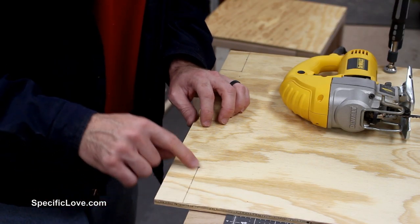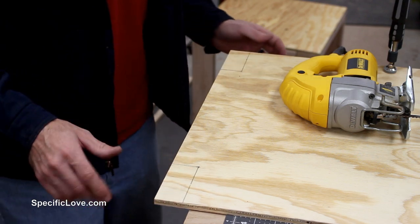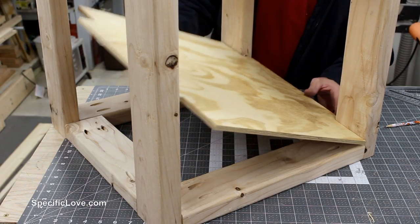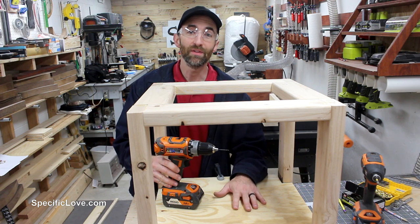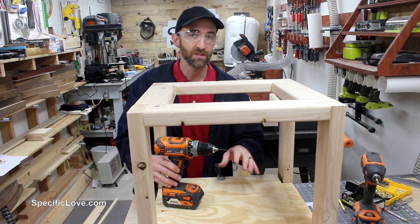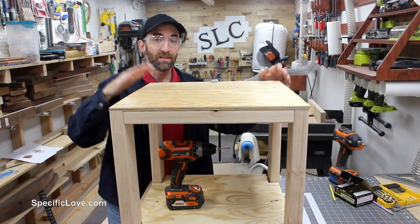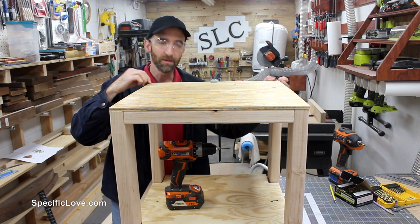On the second level I have to cut out some additional pieces — three and a half by one and a half — so it will fit around the legs. To hold the bottom shelf in place I'm going to put four screws in it and pre-drill all the holes so there's very little chance of cracking. On the top I'm going to use four screws as well, but I'm going to place them in the corners because I think it looks a little bit better.